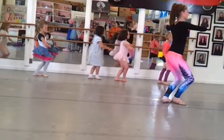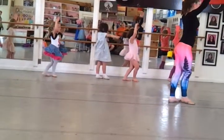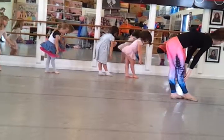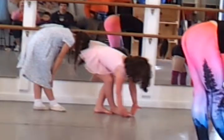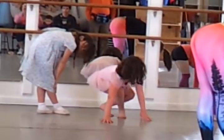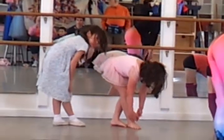And stretching over. Hold it over for a couple seconds. Stretch over as far as you can, and I'm coming back up.